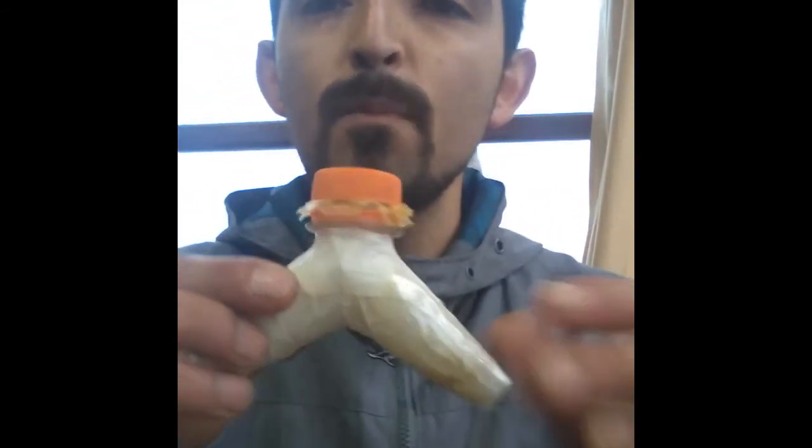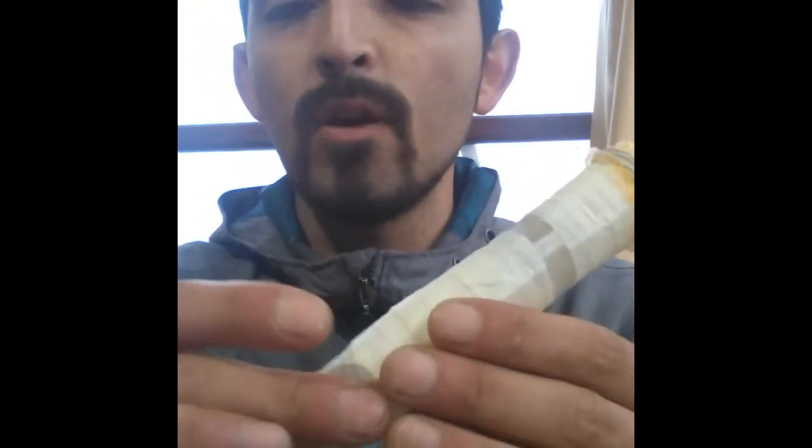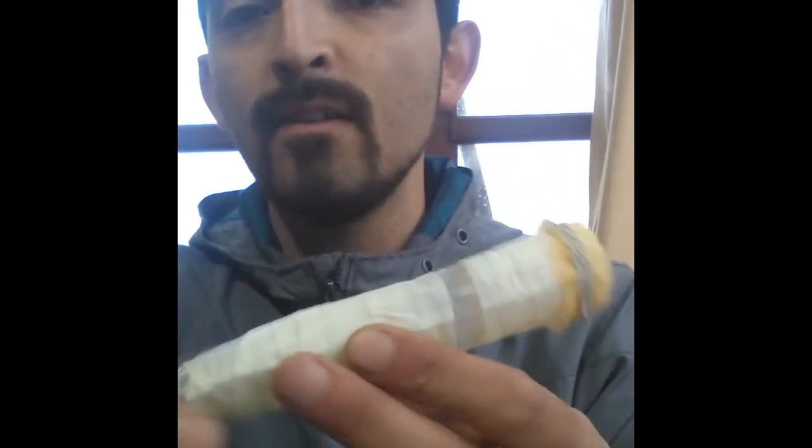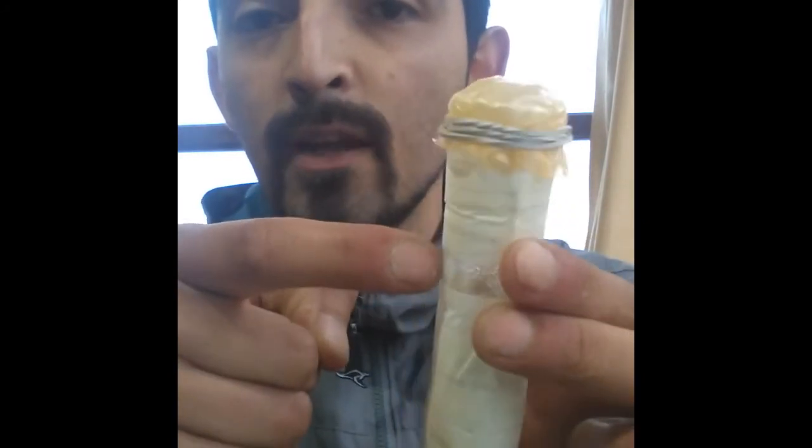Este es un Kazoo K0. Hay uno muy parecido que es este, se llama Mirliton. También lo hice con un trozo de botella; es muy parecido al Kazoo. Utilicé cinta adhesiva para generar el cilindro, le hice acá un agujero con tijeras.